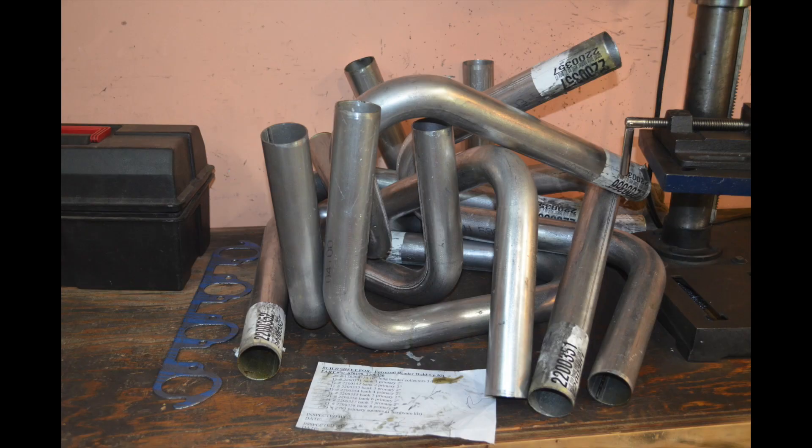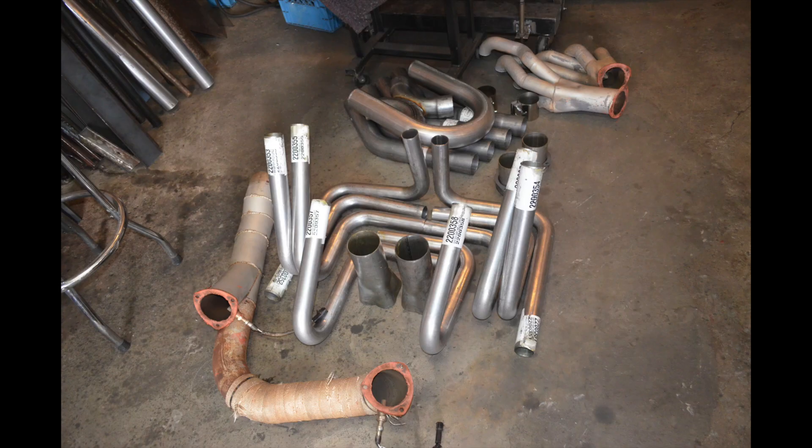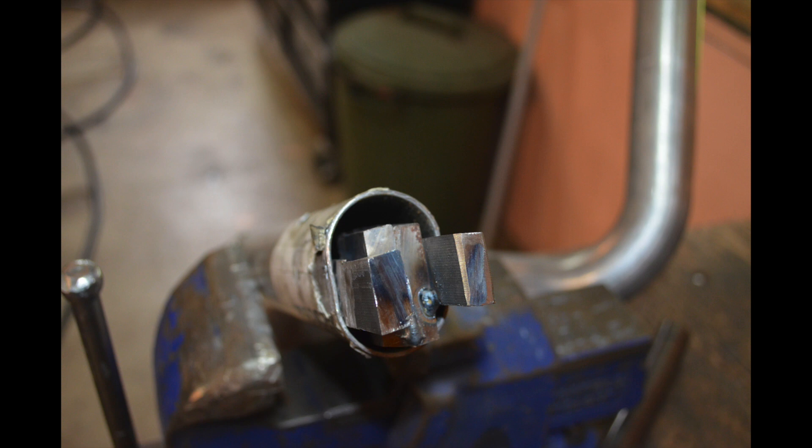The next item you will need is a headers kit. This kit comes with a whole bunch of pre-bent tubes, as you can see in this picture, as well as two collectors. These can also be bought at many stores including Summit Racing and Jigs, for example. For this particular engine, the exhaust ports off the cylinder heads are actually oval.